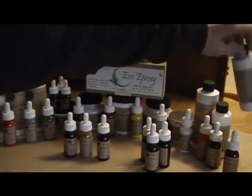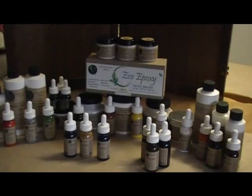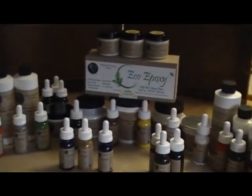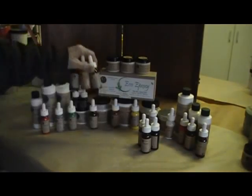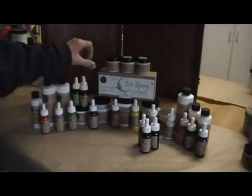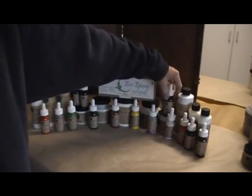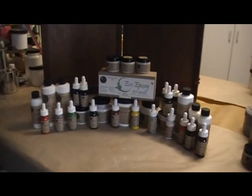That was a brief overview — I know it was fast and there are a lot of products here, but it's a whole mix-and-match system and it's amazing how neat, fast, and easy it is to use. We'll continue showing you how to use each individual product in future videos, so stay tuned and come back soon. Thank you!